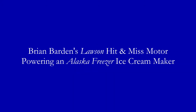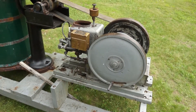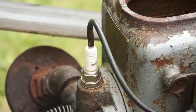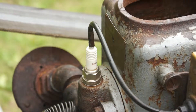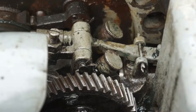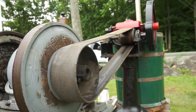What we've got here is what they call an old one lunger — it's a hit and miss motor. It gets up to speed, it coasts, it holds the exhaust valve open so there's no compression, and it freewheels for a few cycles. Then the governor takes over and says it needs more power, it lets go of the exhaust valve and it closes and it fires again, and then it goes into another motion of just coasting and it'll run like that all day long.